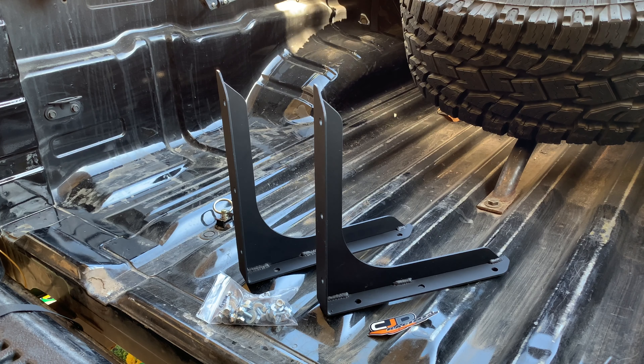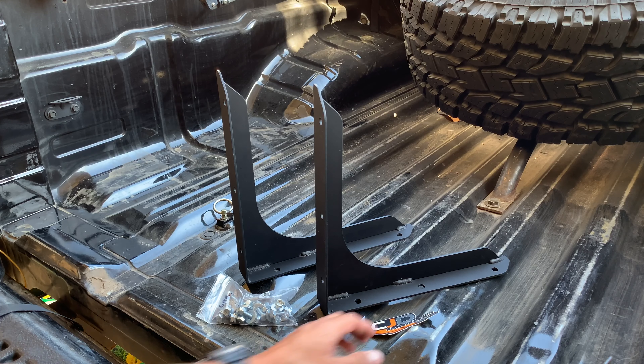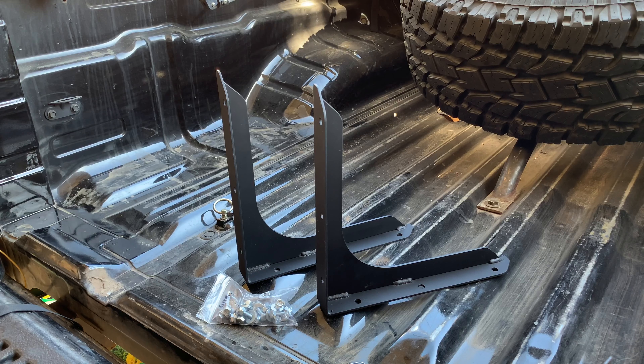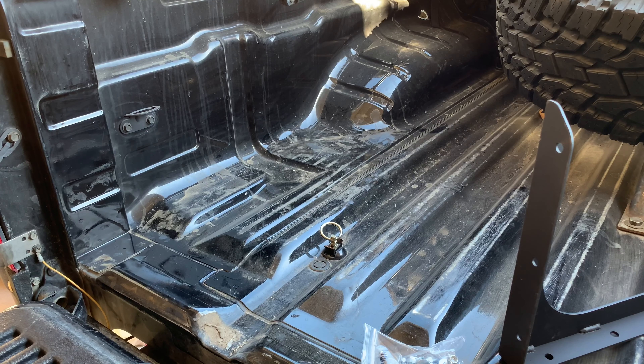Today we're going to be doing low profile bed stiffeners. I got these from Michael at CJD Racing — he makes these in-house and does a lot of suspension components for Nissans, anything from the Titan to the Frontier. Some of you might be wondering why you'd want to run a bed stiffener. It's going to help reduce the risk of cracking the bed when off-roading — more articulation, more flex, more vibrations — this will help mitigate all those unfortunate things.